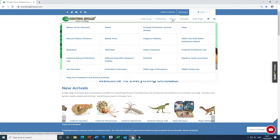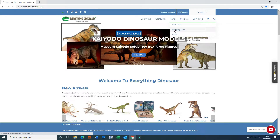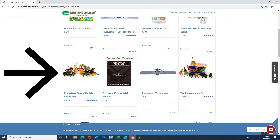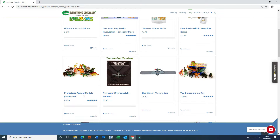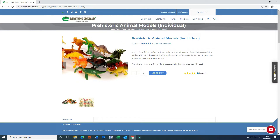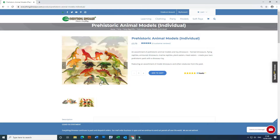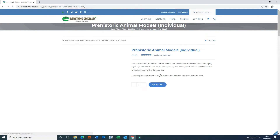The Placerias figure is found in the Party section. Hover over the Party section and click on the subcategory Party Bag Gifts. Once on this subcategory, scroll down until you find the prehistoric animal models individual product and then click to open it. If you hover over the images showing typical models available, you will see that the Placerias figure is shown — there it is. And on the other picture, if you look on the third row, there's the Placerias once again.